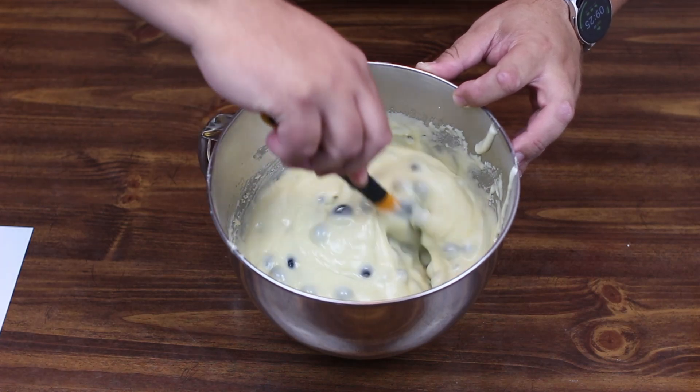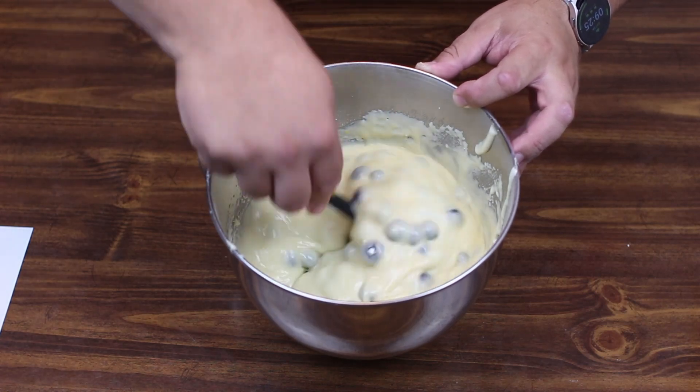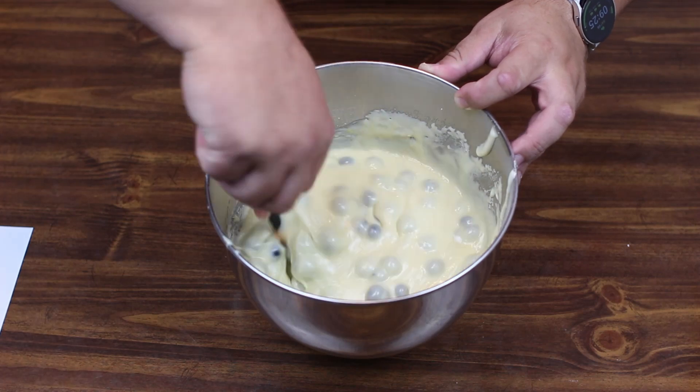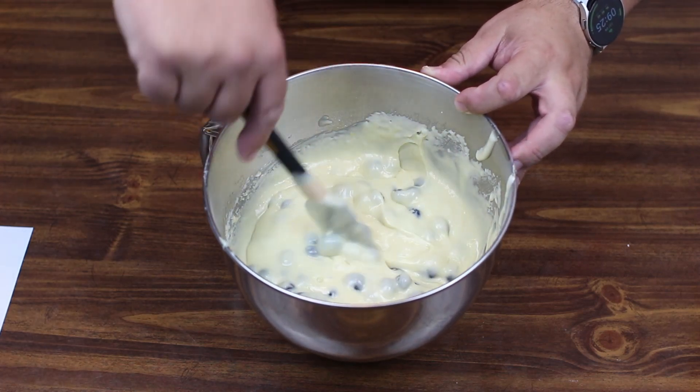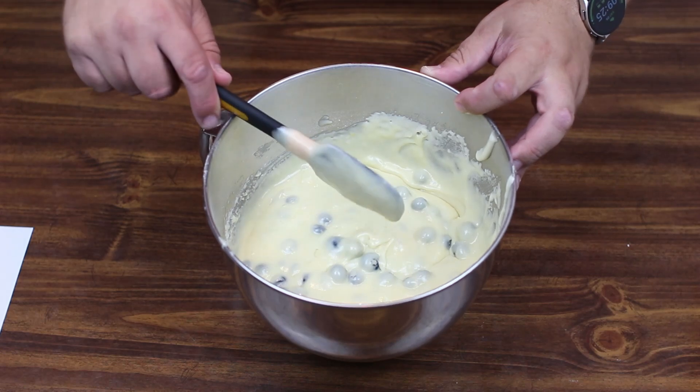Dave thinks it looks good — just make sure you get all the way to the bottom when folding. Get them all mixed in there. Let's go ahead and get our muffin pans ready and make our muffins.